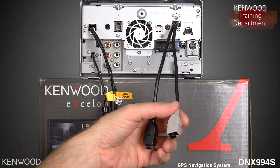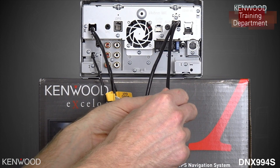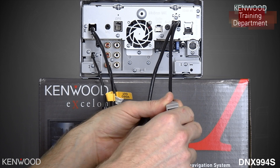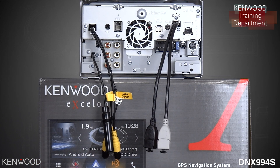But most importantly, when using a secondary extension cable, you're able to connect that USB directly to the USB for the utmost in performance. And also tape around it so that it doesn't come unplugged back behind the dashboard.